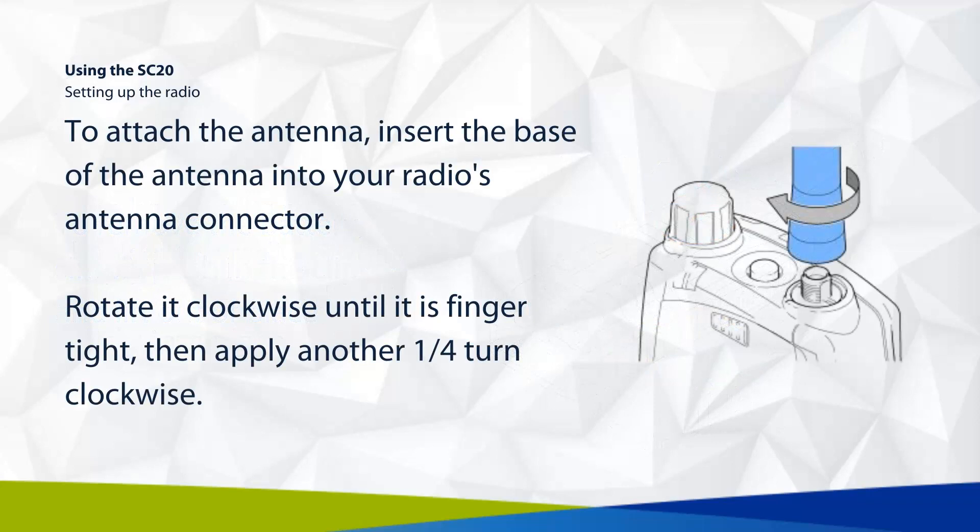To attach the antenna, insert the base of the antenna into your radio's antenna connector. Rotate it clockwise until it is finger tight, then apply another quarter turn clockwise.